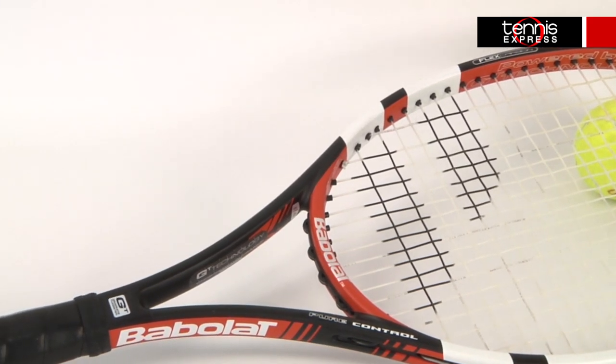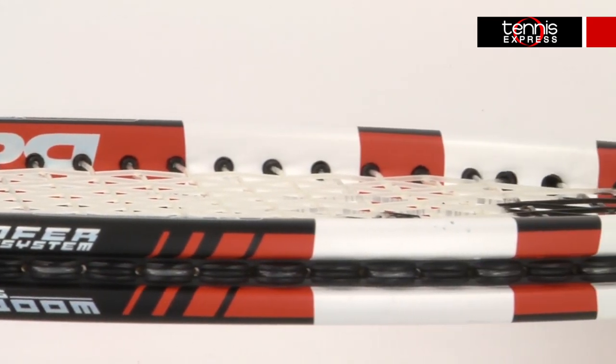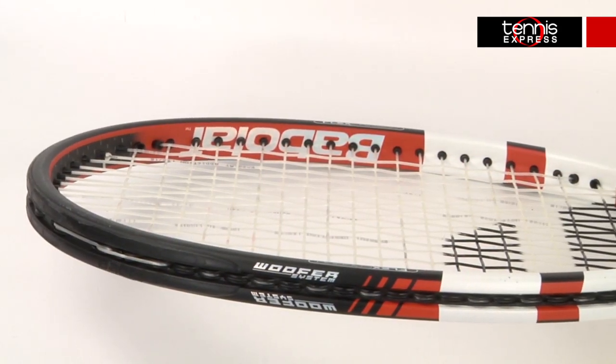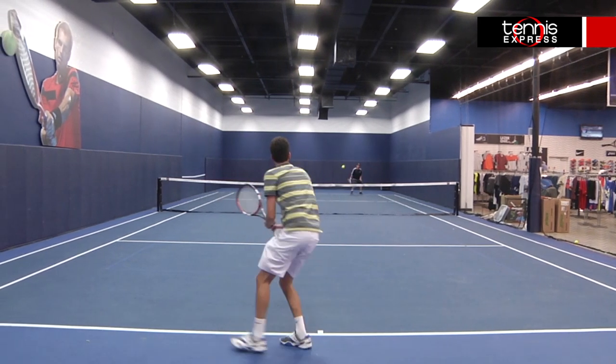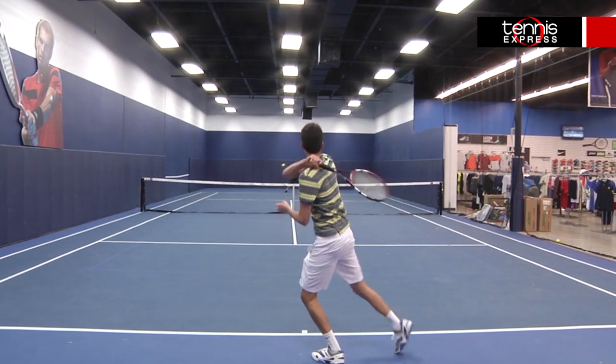This racket has a 98 square inch head size and measures a standard 27 inches. It weighs about 10.9 ounces unstrung and has a 16 by 20 string pattern. I actually used to play with the previous version of this racket and I loved it, so I was very excited to try this new version and of course I wasn't disappointed.